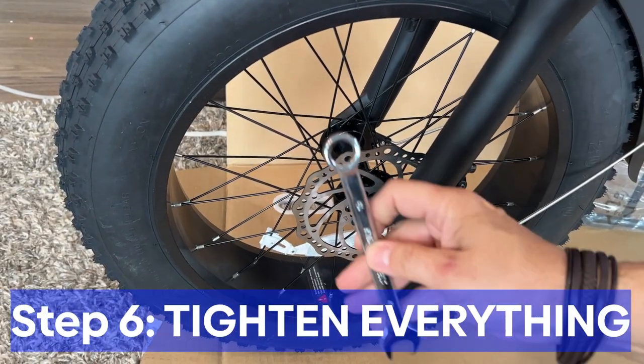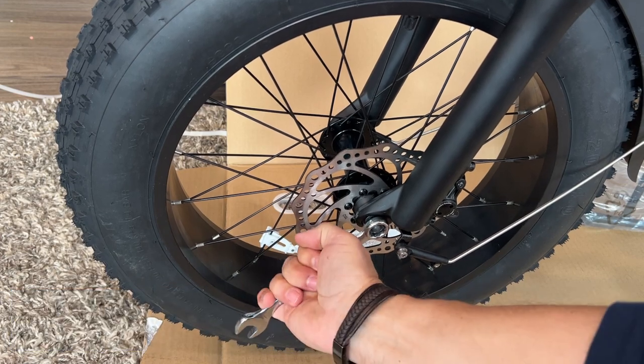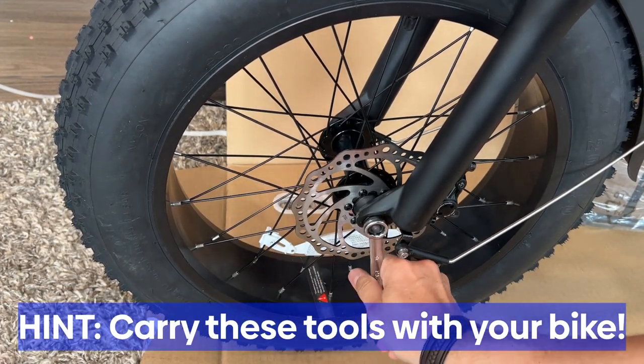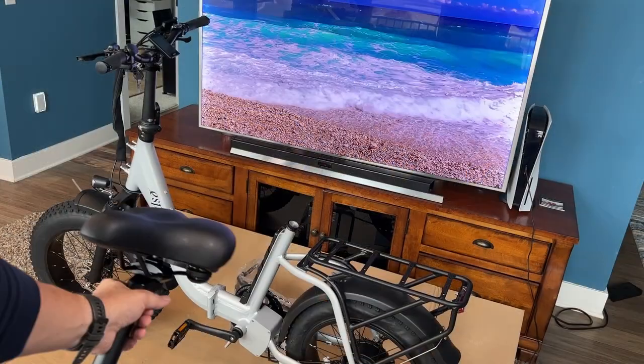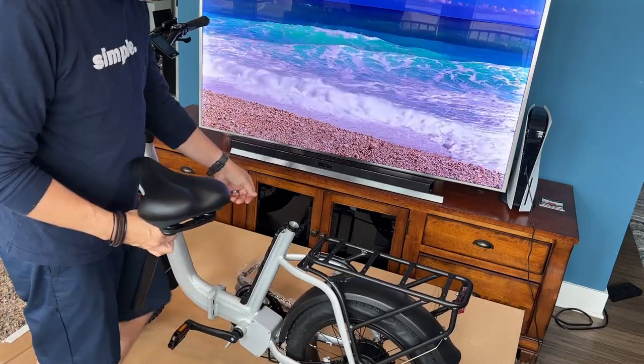Step six — go ahead and tighten everything. Tighten those pedals one more time, tighten the front wheel, check the back wheel. Make sure everything's nice and tight. We're getting closer to the test drive — I want to make sure everything's on there securely and not going anywhere.